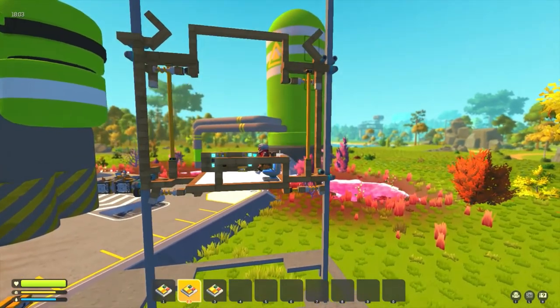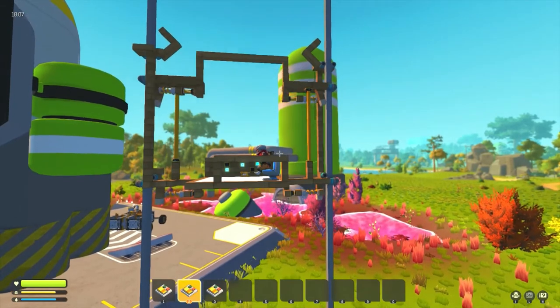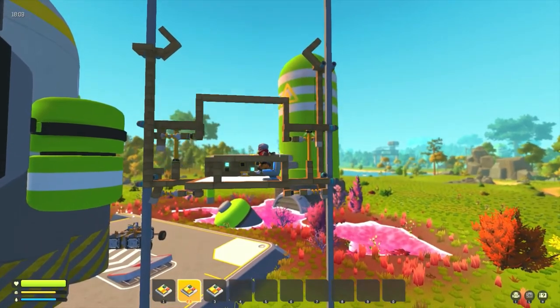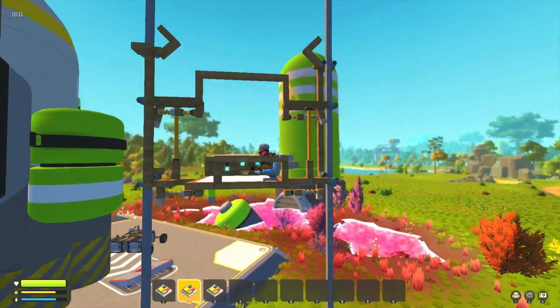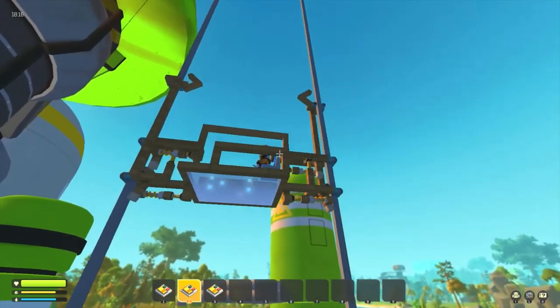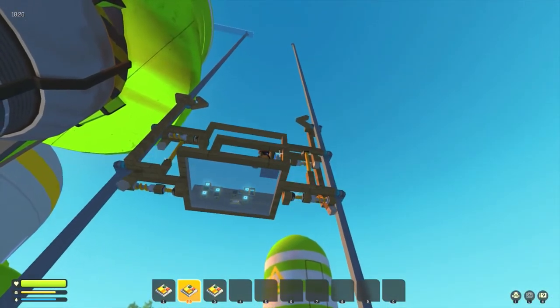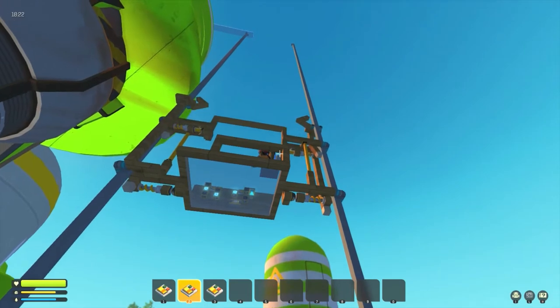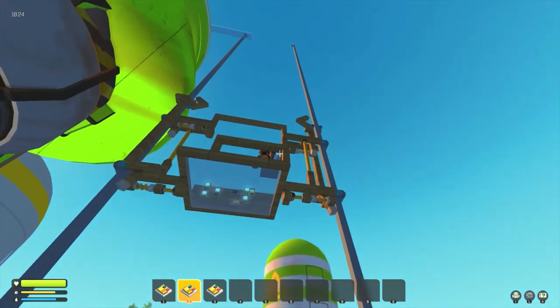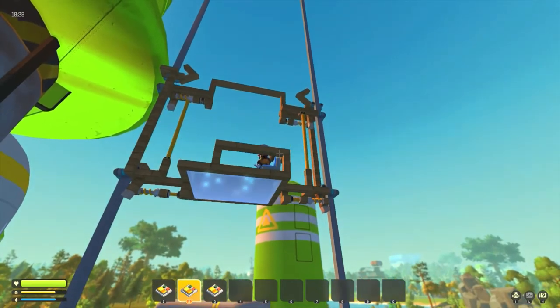To get down the pole we basically release all four of the piston grabbers at the same time and slide down. The top two angled pieces work with the controller to lock us at the top of the pole, making sure we've got a very positive, no-slip way to get there. Because we do have slippage, at the top of my poles I actually have a stopper on the top rings.